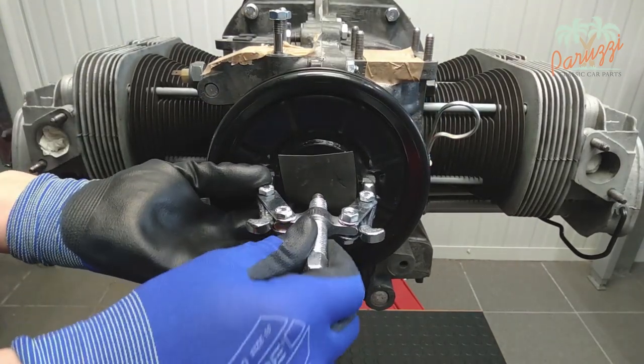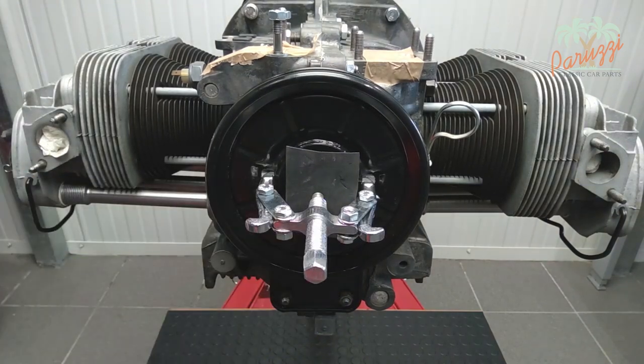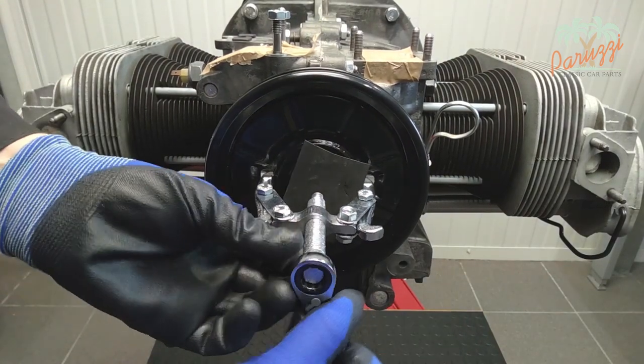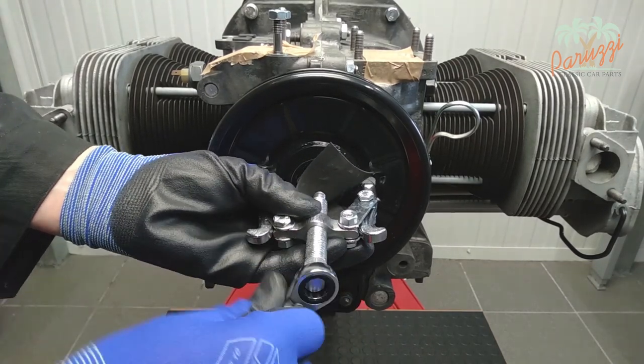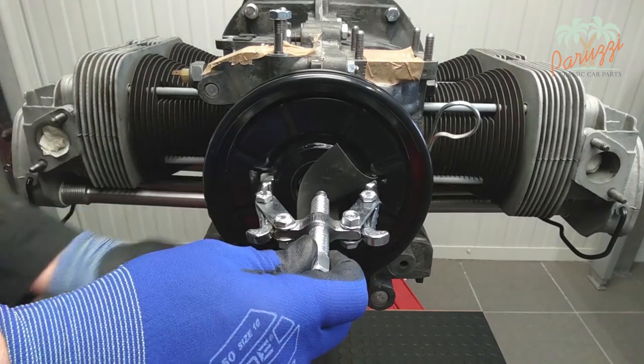With everything neatly in place, we tighten the pulley puller. The crankshaft pulley slowly but surely comes loose. When you feel that the pulley is almost loose, you can remove it including the pulley puller.